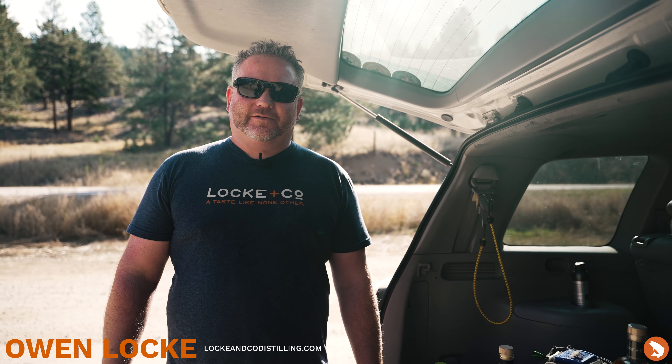Hi friends, Owen Locke here with Locke & Co. Here with my good friend Yvonne from Trouts. We've got a few cocktails today to show you that you can make fly fishing on the river at the tailgate.